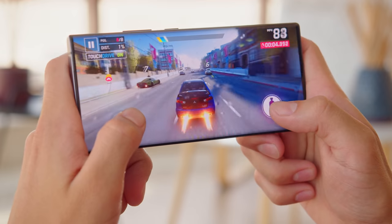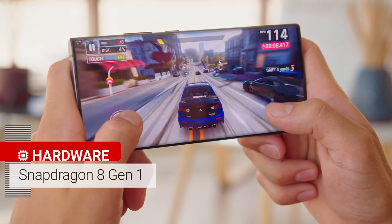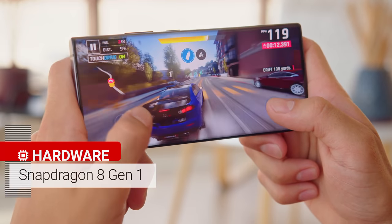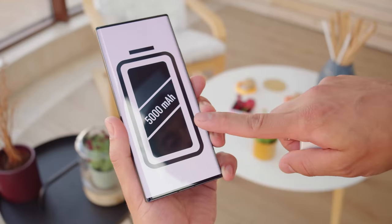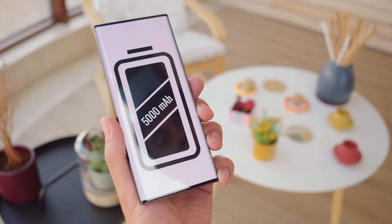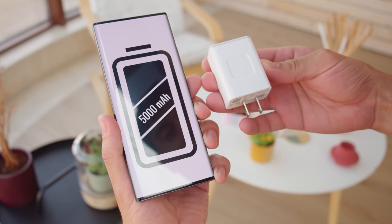As a flagship, the Axon 40 Ultra brings this year's high-end Android chipset, the Snapdragon 8 Gen 1. It's notorious for running hot, but here there's an advanced passive cooling system that may help prevent overheating. The phone is powered by a 5,000mAh battery, which is a larger capacity than what we saw on last year's model, and you also get 65W fast charging with an adapter that comes in the box.